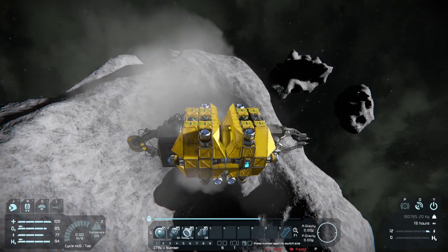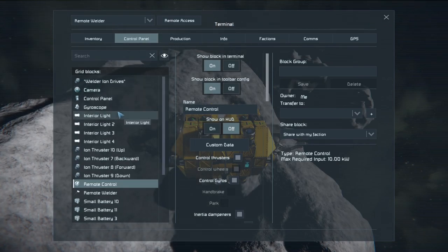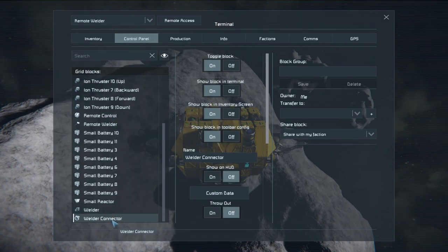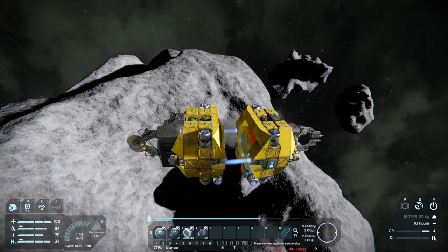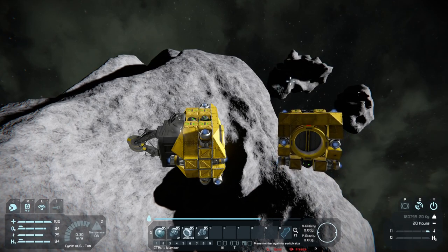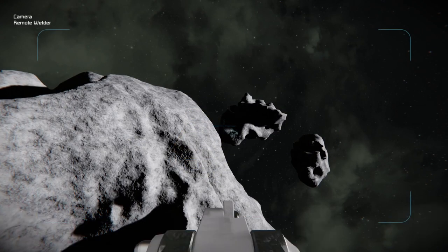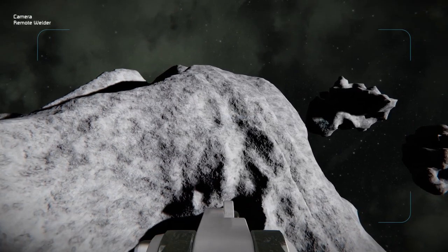That's what I meant by turning off the connector first. Now we should be able to switch over to the camera view and find where our bunker is — I think we're on the other side of the rock.